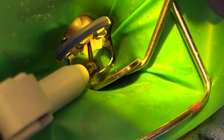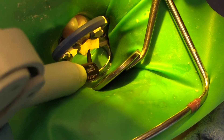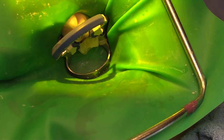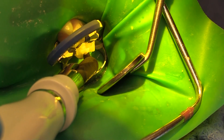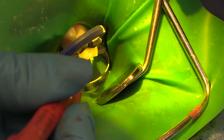This is our flowable. In this case I'm using an Estelite — it's a Tokuyama product — right down to the base of my preparation. Just a thin layer, about a 10% fill; this is going to act like caulking and fill in all the voids. And this is our Omni Chroma again by Tokuyama — it's been in a composite warmer so it's nice and workable. This is a universal shade, so it's going to blend and take on the shade of the tooth itself. We don't have to worry about shade matching at all.